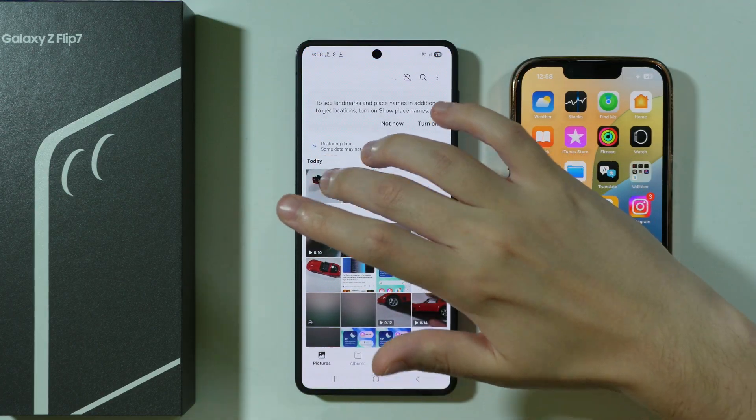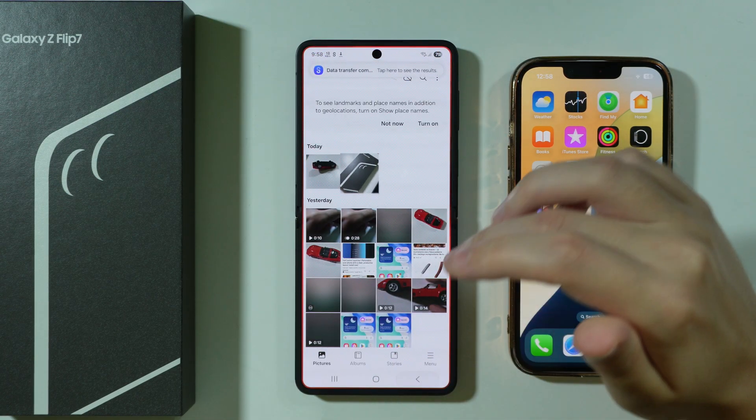Let's say I'm going to open the gallery — and as you can see, I have photos from iPhone over here. And that's it, thanks for watching. Leave a like and subscribe.